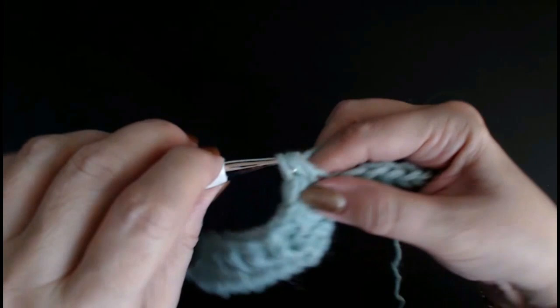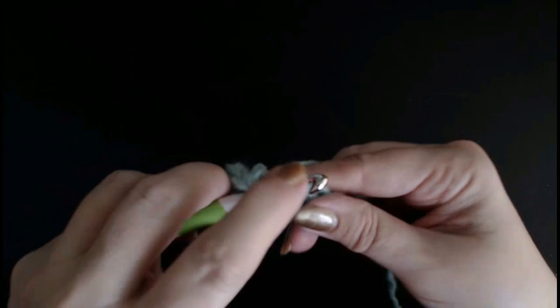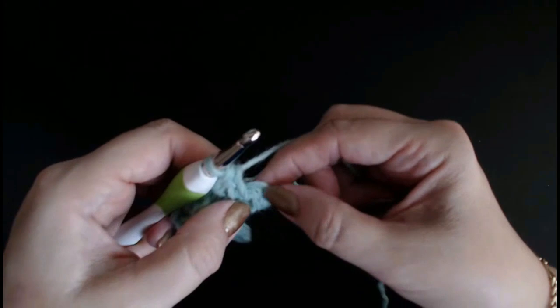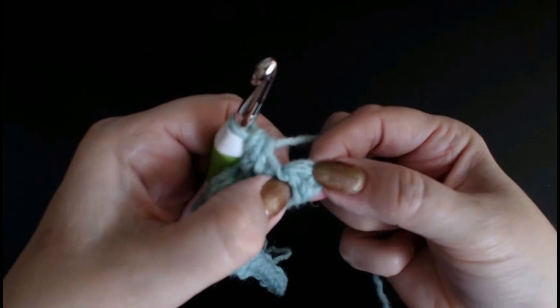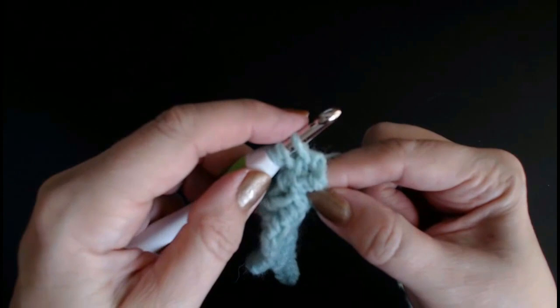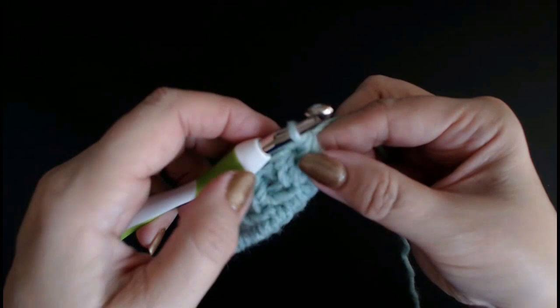This is so easy once you get the hang of it — that's all it is. The whole scarf that I did, the hat scarf with the pockets, that's all I did was this stitch. One-row repeat. I'm at my last stitch. I've done a side stitch here and I'm going to put a half treble right through the end bundle. So your last stitch and your first stitch will always be just a half treble crochet right through the work. Chain one and turn.